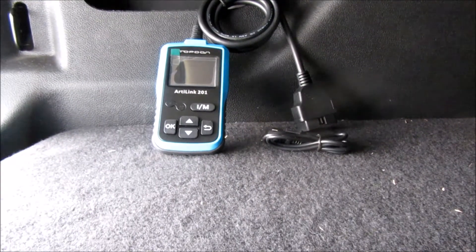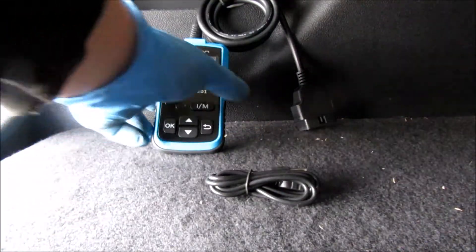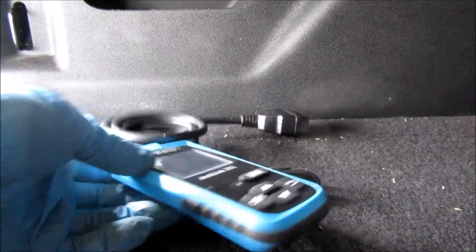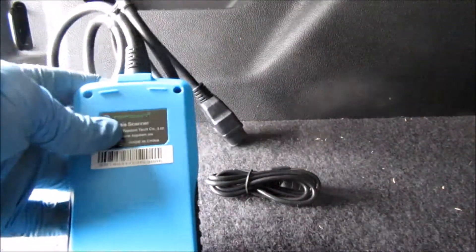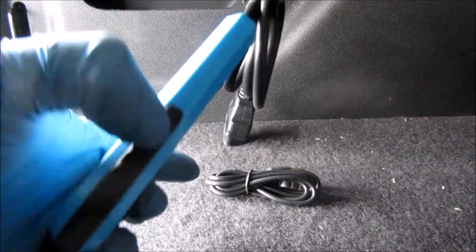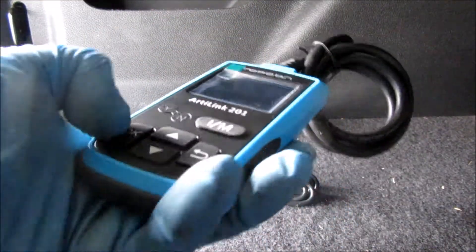As far as what comes in the packaging, this is all you get. You get the code reader itself — no case or anything like that — and you get the USB cable for updating the software. It's a pretty nice size; you can just keep it in your glove box. The casing is nice hard plastic with a little bit of rubber on the sides for grip.